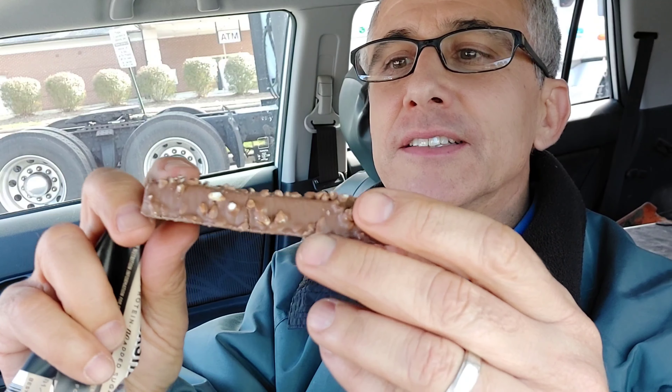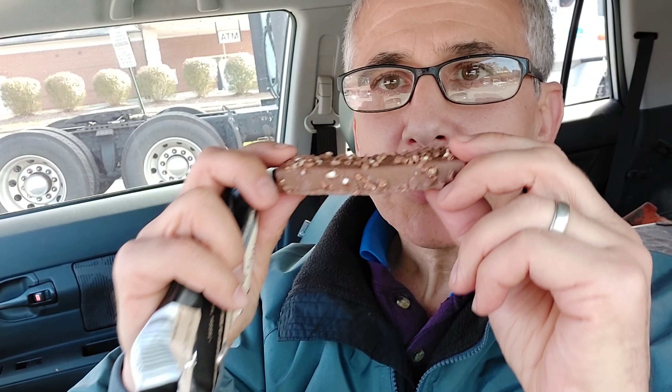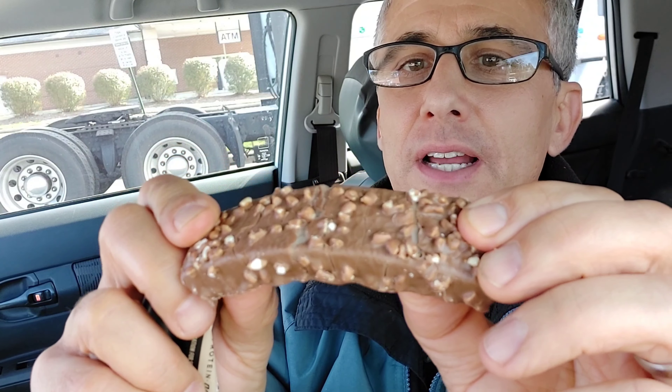Go ahead and crack it open. You can see it has — looks like it's got nuts and lots of chocolate on it. It actually smells pretty good. What does it look like on the inside?